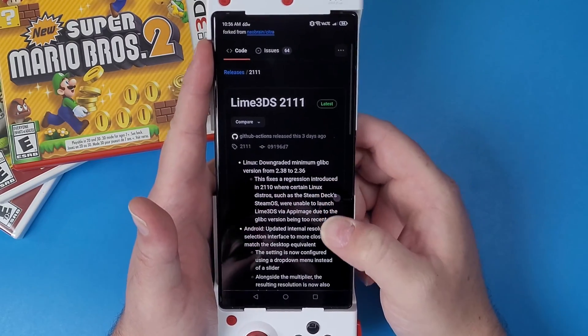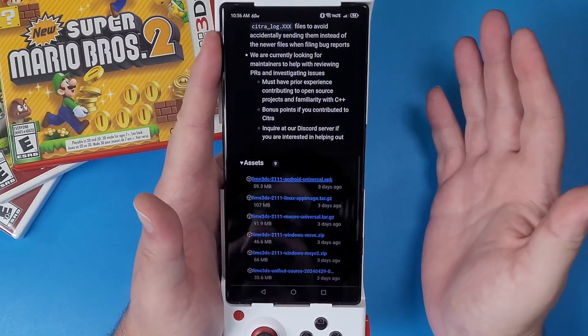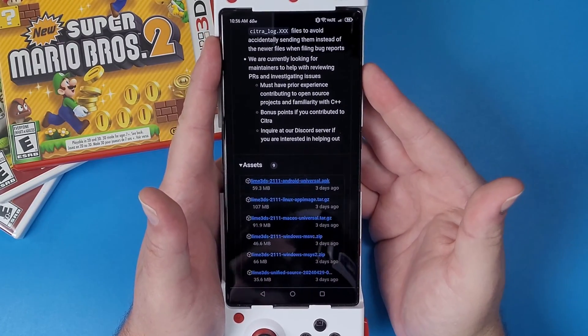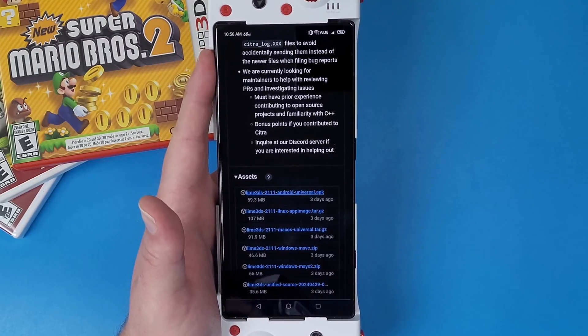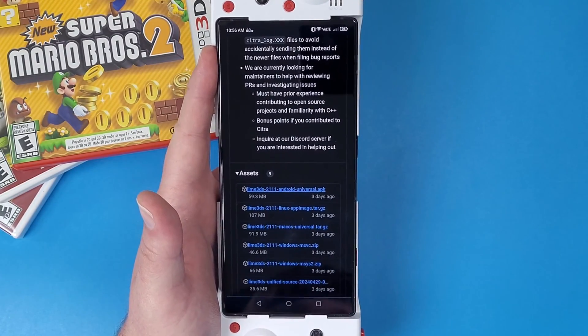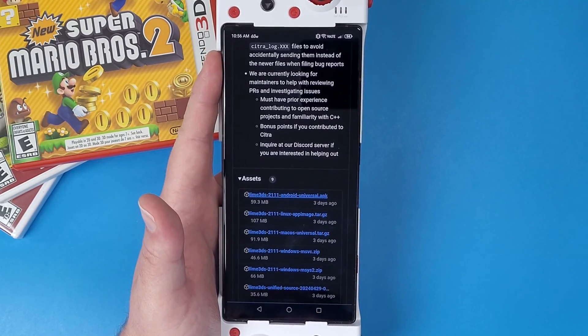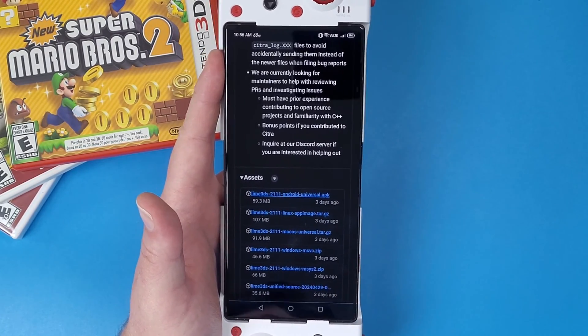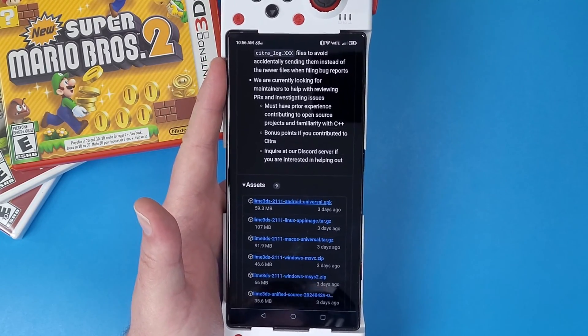Lime 3DS is a version of what used to be Citra that has been in active development lately for playing 3DS games on your Android, Mac, Windows, or even Linux computer, so that we can continue on with living our dreams at that two to three or four X resolution of our childhood favorite games.